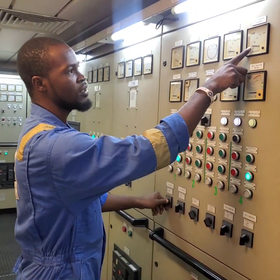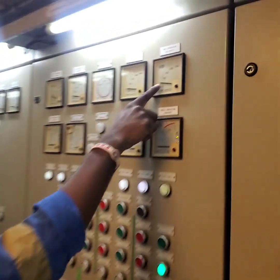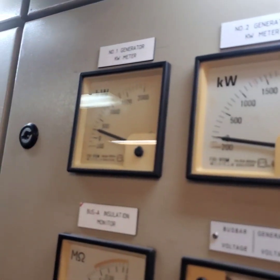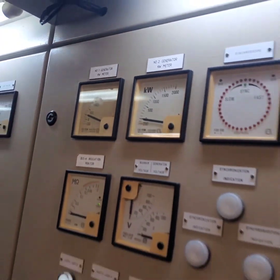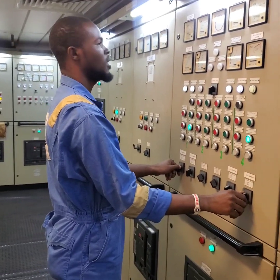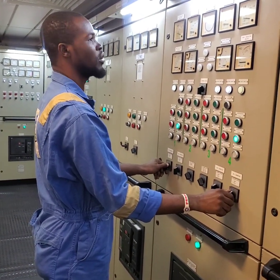That way we are sharing the load between the two generators. You can see generator 4 is rising — it is now at 100 kilowatts and generator 1 is dropping to about 250 kilowatts. So we keep increasing generator 4, dropping generator 1, and now we have the load shared on two generators.